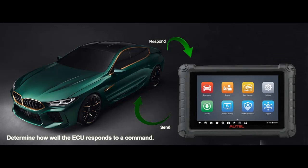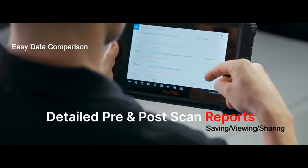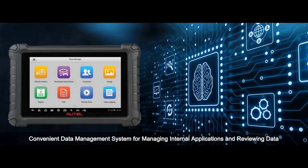Bidirectional Control/Active Test: With the Autel MX900 OBD2 Diagnostic Scan Tool, you can get bidirectional capability without buying high-dollar scanners. The MX900 can perform real active tests, which send commands to the vehicle's ECU to drive the actuators to work — such as ABS, window, door, solenoids, valves, wipers, headlamp, and others — helping you quickly find out the problem parts and pinpoint faulty issues.